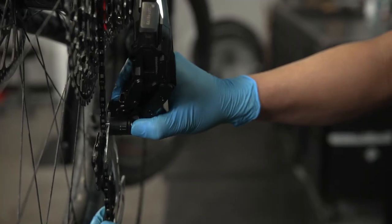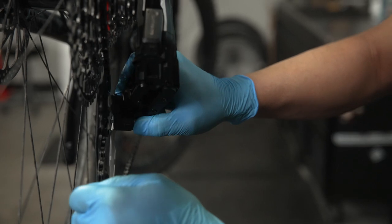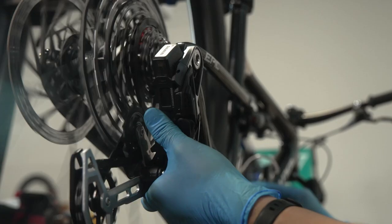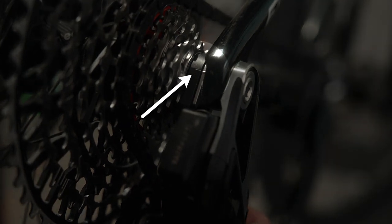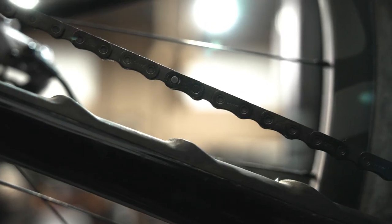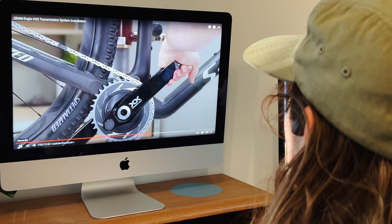Double-check that your T-Type derailleur is in the correct setup mode. Carefully push the derailleur cage forward to release the cage lock and allow the derailleur to retract to the setup position — the setup position is on the derailleur cage where the two key lines meet. Rotate the cranks forward until the power lock is above the center of the chainstay. Apply pressure to the rear brake and push down on the pedals to lock the power lock in place.